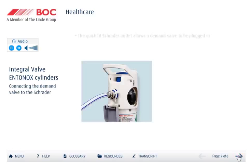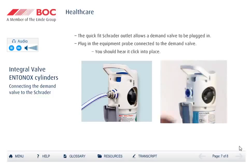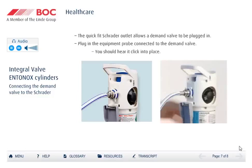The Schroeder outlet enables specialist medical equipment to be plugged in, such as a demand valve. Push the probe fitted to the demand valve into the Schroeder outlet, ensuring it clicks into place. The demand valve is used to control the flow of gas by the patient inhaling normally, allowing the valve to open and the gas to flow. Until the mask or mouthpiece has been given to the patient, no gas will flow out of the cylinder.